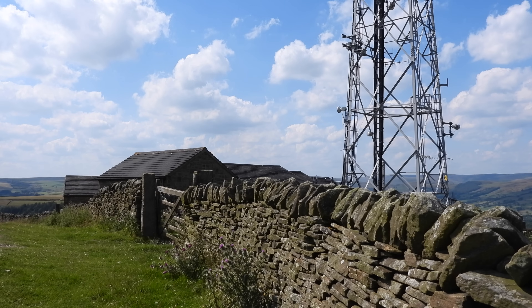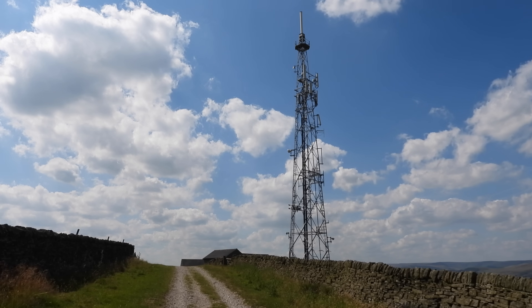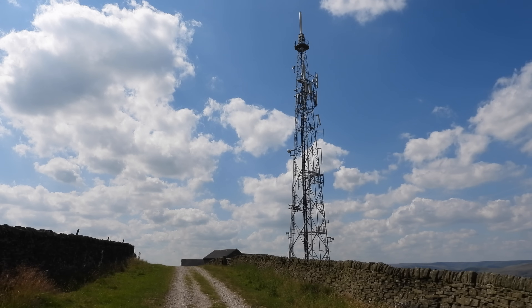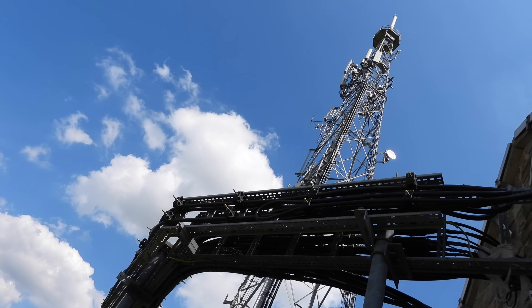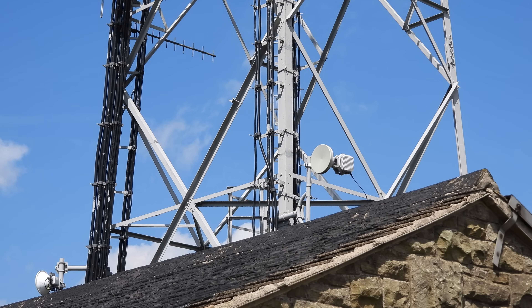I've said in many videos that you should never share certain frequencies online. Digital frequencies are a big no-go because users realise they can be listened to and very easily opt for encrypted systems. This means they can no longer be listened to and it kills the hobby. However, there are many hundreds of analogue frequencies out there that are more generic, which I'm going to share with you in this video in order to educate you on where certain things are and what sort of things you can hear.